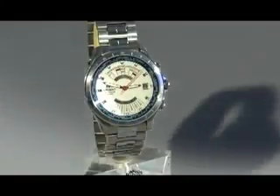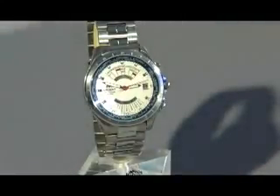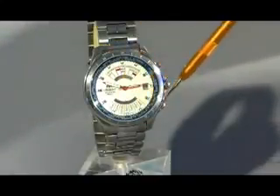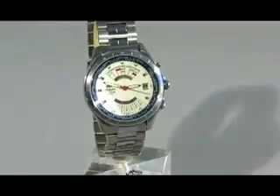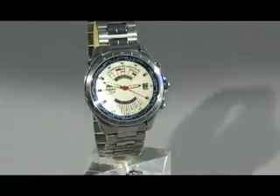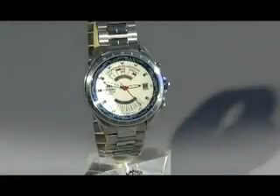On top of this function, Orient Watch has decided to use a world time on the inner bezel to make this watch more functional for the world traveler, businessmen, and people who have relatives across the world, just so that they can stay more in touch.